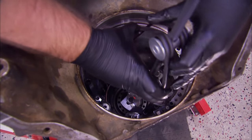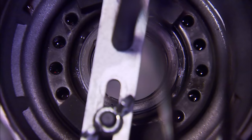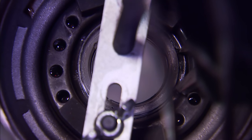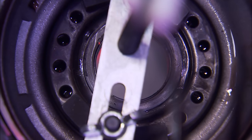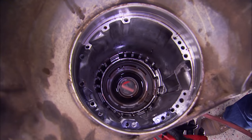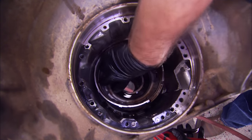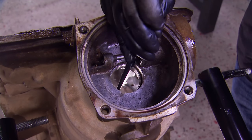A special clutch piston spring compressor is needed to compress the low reverse clutch spring, making room to get in there with a pair of snap ring pliers to remove the retaining ring, followed by the spring. A little shot of compressed air into the low reverse passage frees up the piston if it's caught in the case — which, of course, ours was. Since the kit came with a new case bushing, we went ahead and drove out the old one.